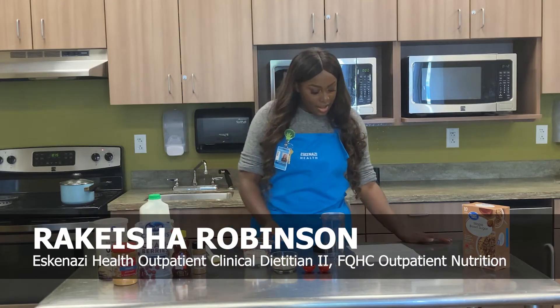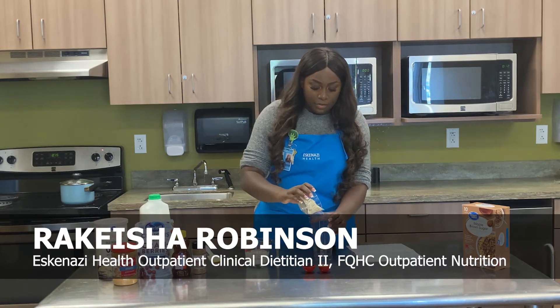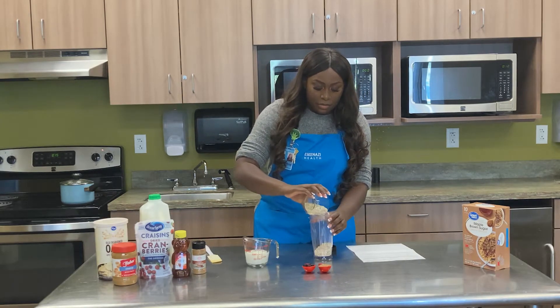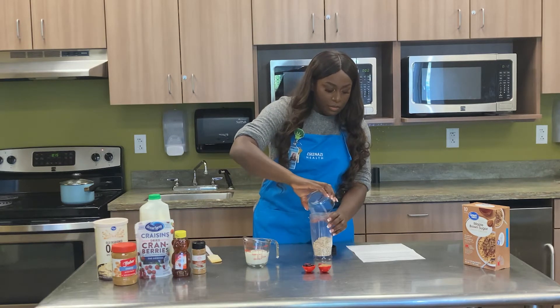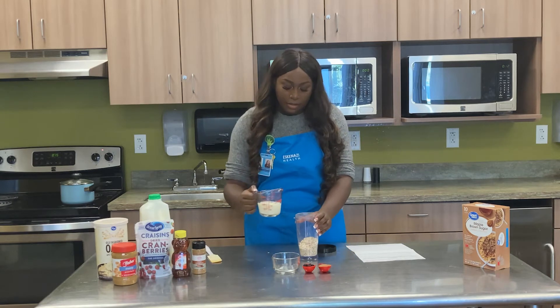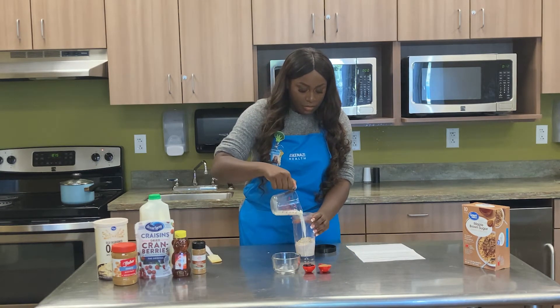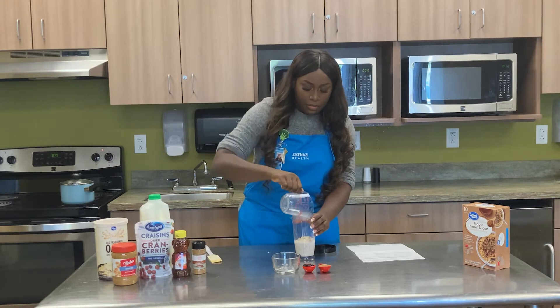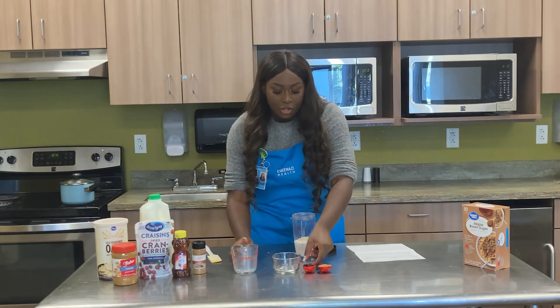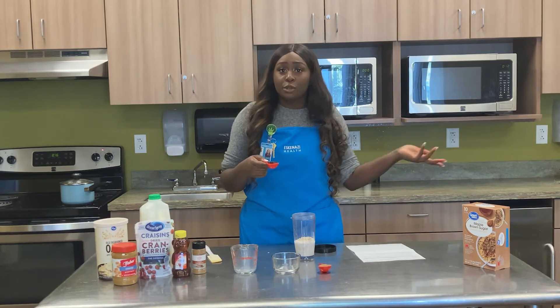To start, I'm going to pour my 1½ cup of oats into this container. Then I'm going to pour the milk. I have dried cranberries, but feel free to use any fruit that you like, such as strawberries or blueberries.